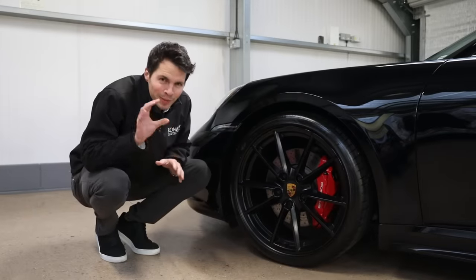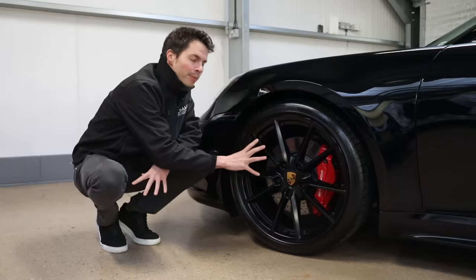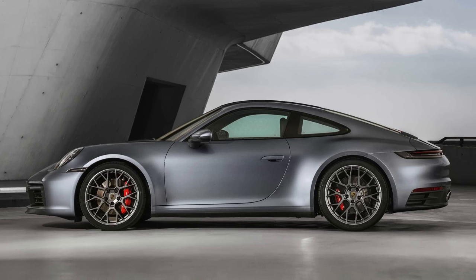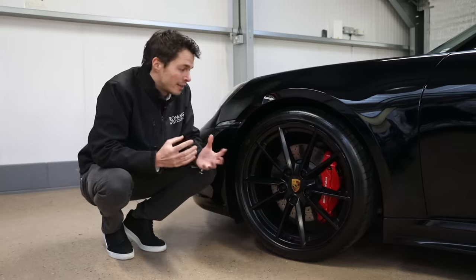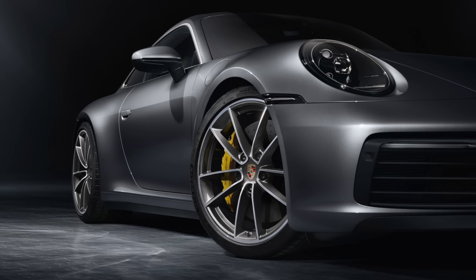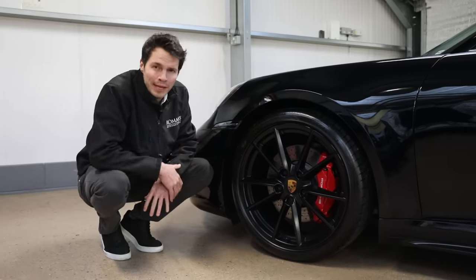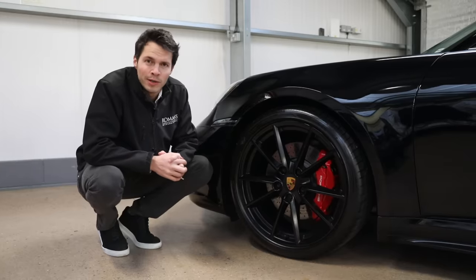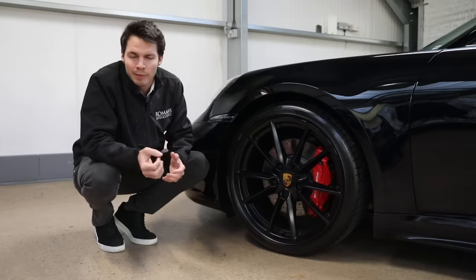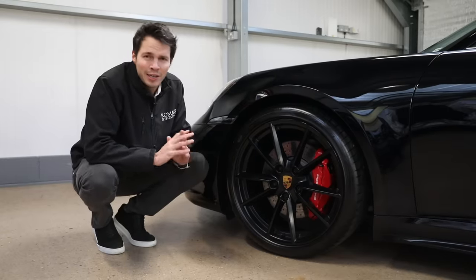After choosing your color, you're probably going to want to spec your wheels next. These are the standard Carrera S wheels, but these have been painted in satin black, which is a cost extra. You can upgrade to the RS Spyder wheels, which are about £1,600 - probably the very best option. You can also get exclusive alloys or Carrera classic alloys, but personally I don't think those are the best. You can also spec ceramic brakes at £6,000, but this is just a Carrera S, not a GT car, so personally I would leave off the ceramics.